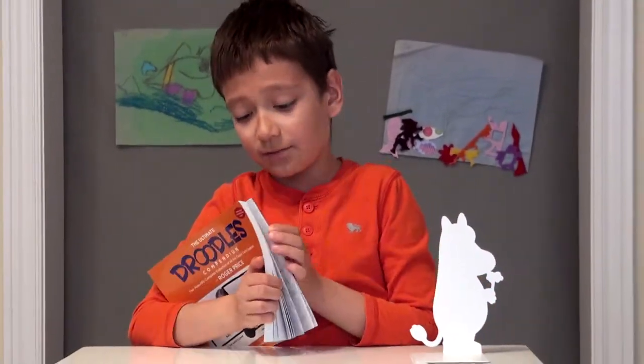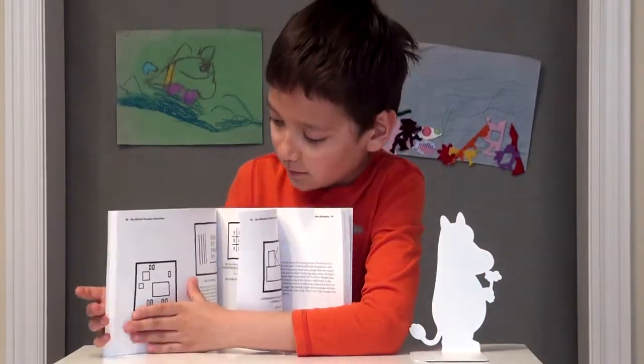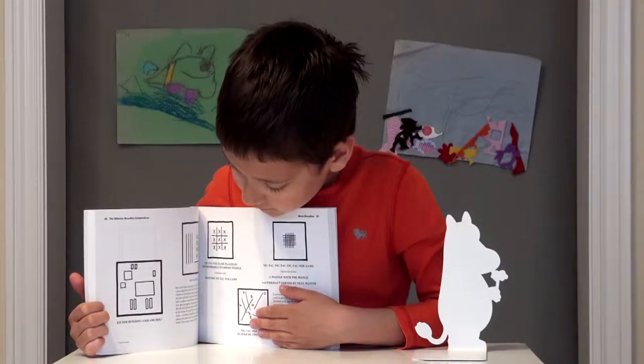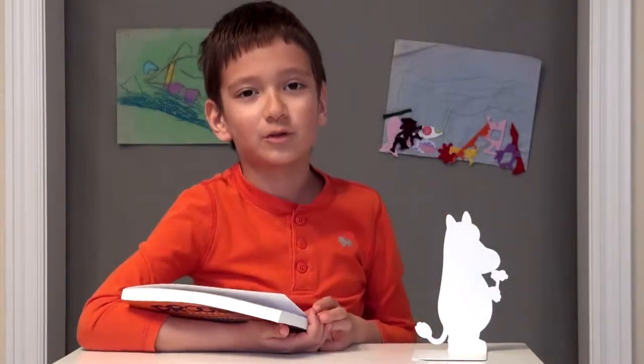So yeah, it's the same thing — let's try and guess what this is right here. It is a kit for building square dog. So that is pretty much what Droodles are.